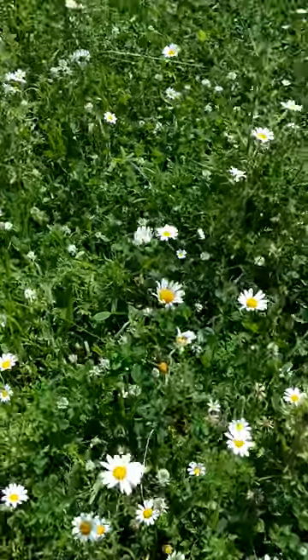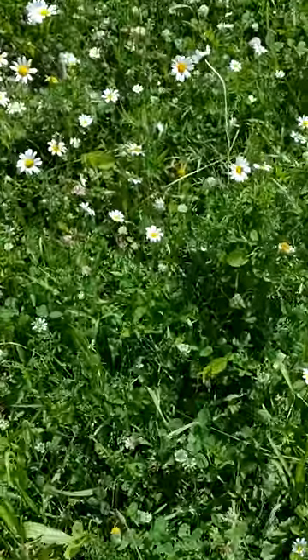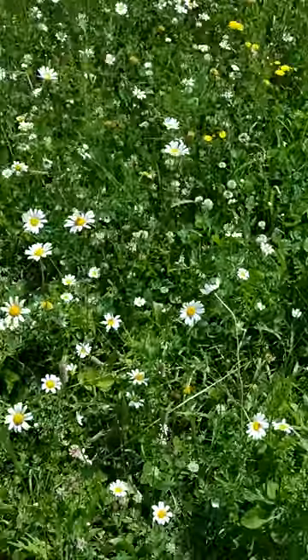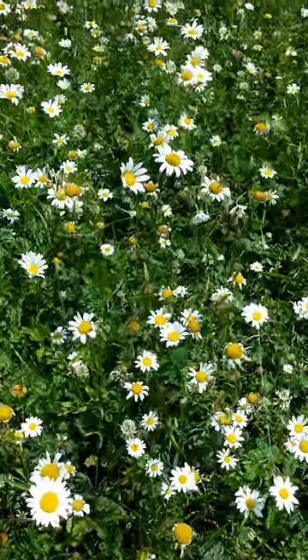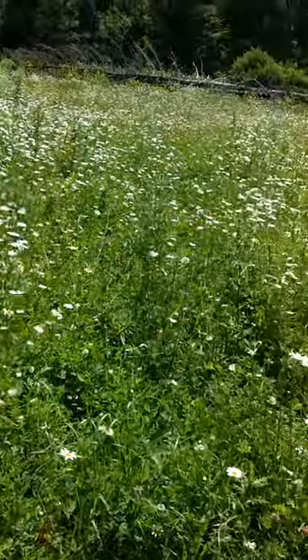Deer are in here feeding pretty heavily on the clover. Clover came in nice. We got daisies, which is good — they don't hurt anything. Makes for a real pretty meadow.